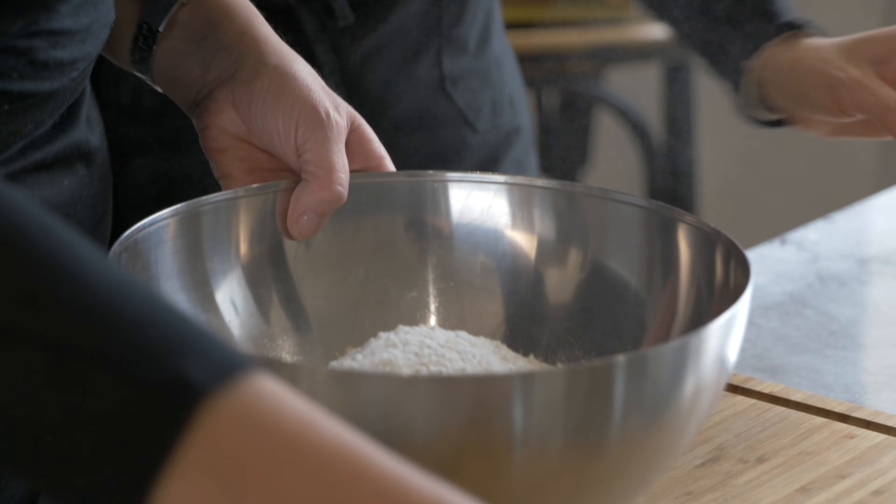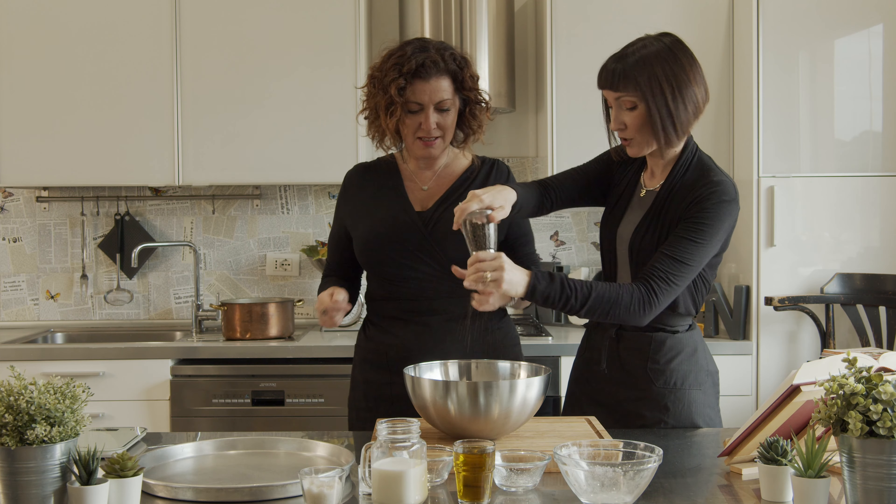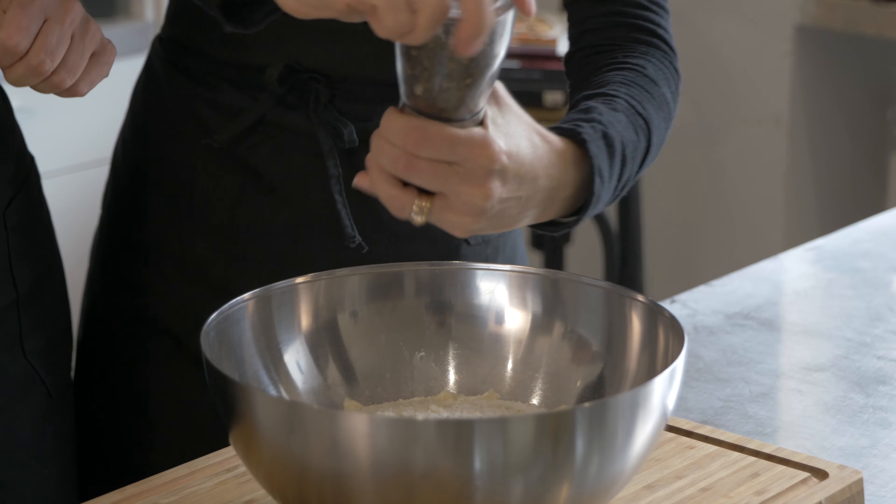Oh, you never know with her. Let me put the pepper. The only thing you did is put all the dry ingredients.